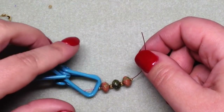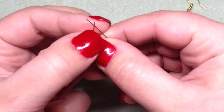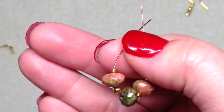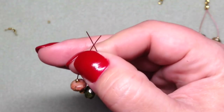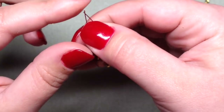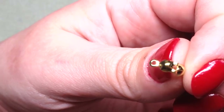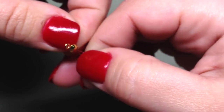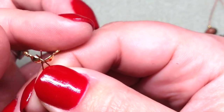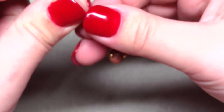Our beads are strung on — I'm just going to pop it off the little clamp. We're going to hold these two ends together. You get the idea of the sequence of beads — just super simple stringing. Then just match up your two ends like that and pop them through the hole of this bead tip, with the little loop facing up, just like that. Then kind of slide the bead tip down a little bit so it's out of the way.